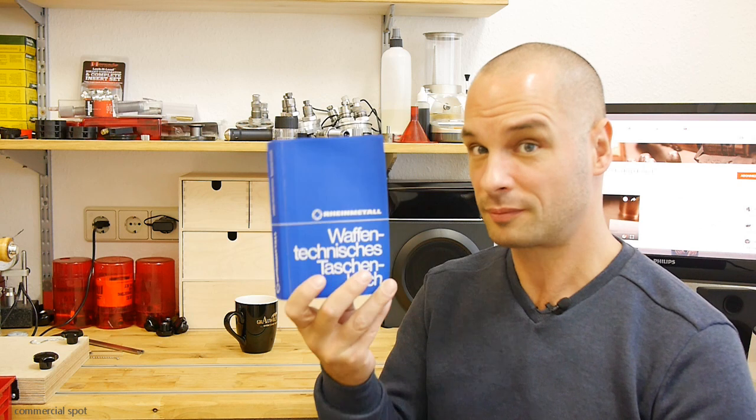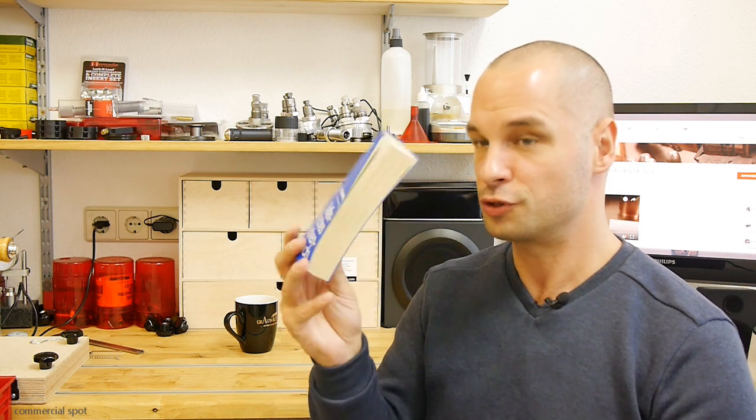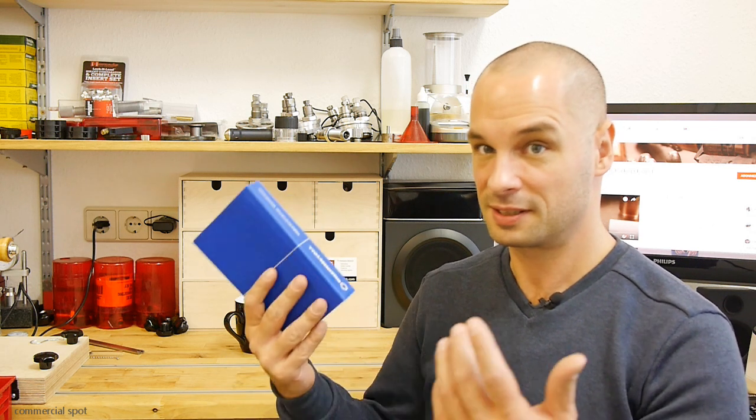To make it short, the formulas for those calculations are very old. I guess that Quickload uses the same formulas that Gordon is using, and all of them are in this blue book by Rheinmittel, a German company — very old, from 1977. You can't buy this book new anymore, but it has very great information inside. Everything about ballistics you would like to know you can find here, including those formulas for the calculation software.